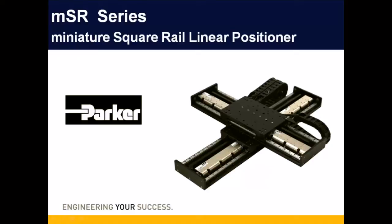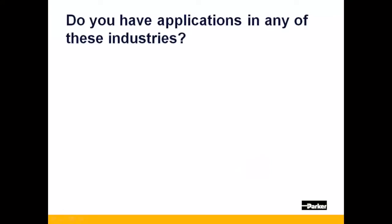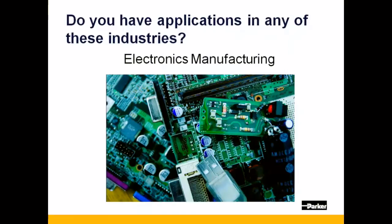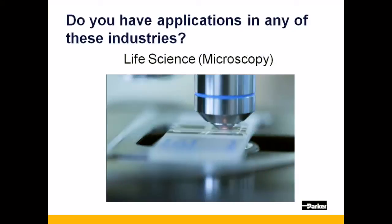Hello, and thank you for viewing this presentation on the MSR Series of Miniature High Precision Positioners. Do you have positioning applications in either semiconductor metrology, electronics manufacturing, or in life science applications like microscopy or digital pathology?